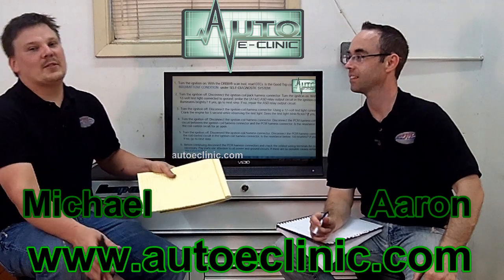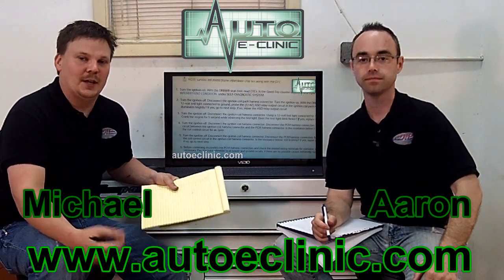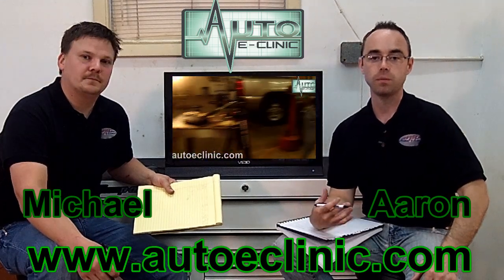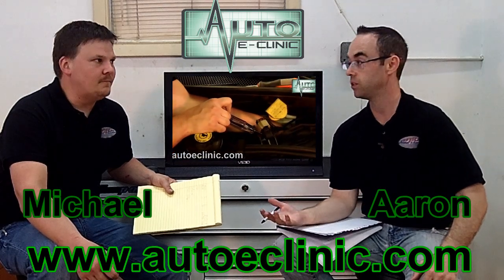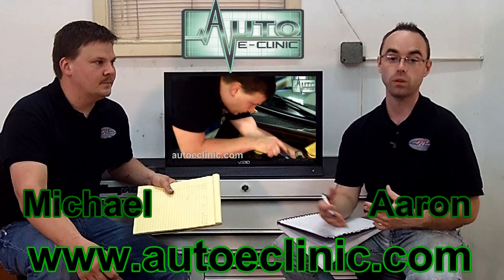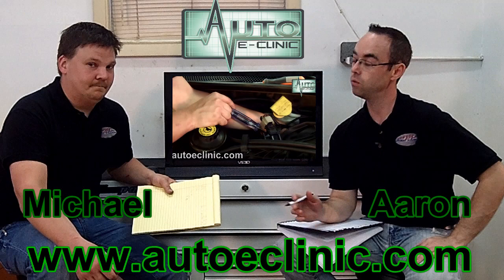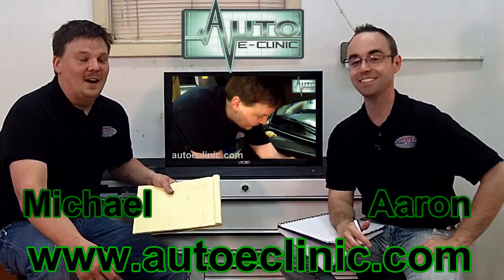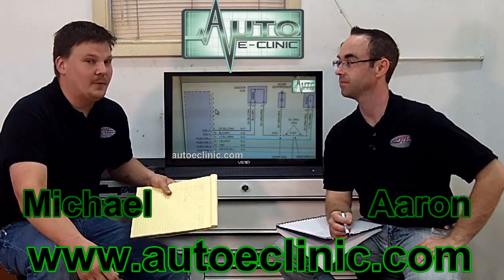So after going through all the steps, we came to what we believe is the proper diagnosis — it's looking like a bad PCM. The PCM is pretty much the brain of the vehicle; it controls your electrical functions, engine functions, transmission functions. Everything has one now, and some vehicles have more than one module for different parts of the car. Chrysler PCMs actually see quite a bit of replacement.